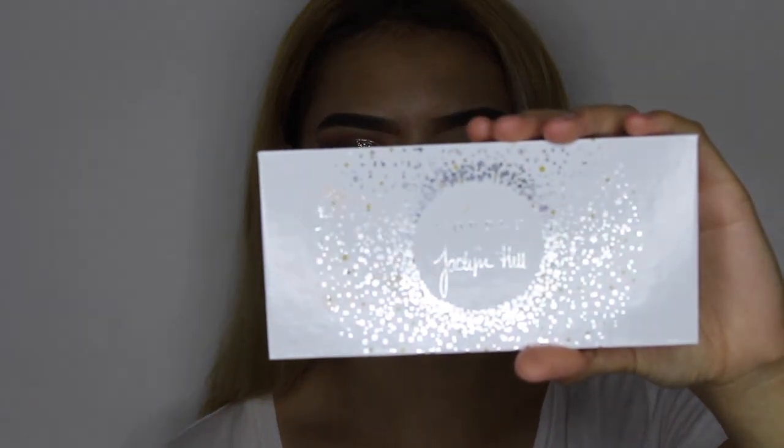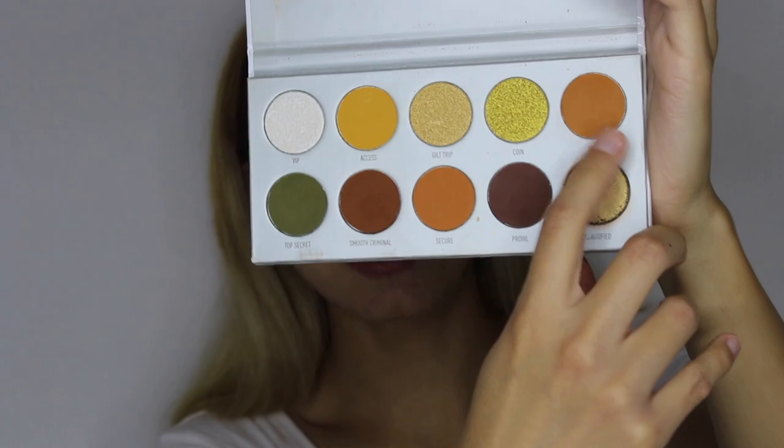Now I'm going ahead with the Morphe by Jaclyn Hill palette in Armed and Gorgeous. We'll be using Agent as our transition color.